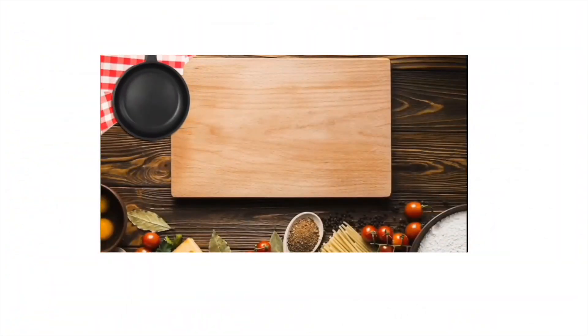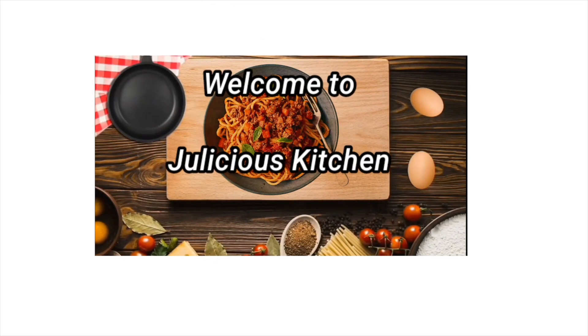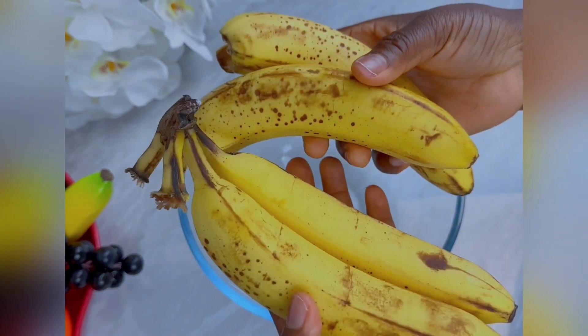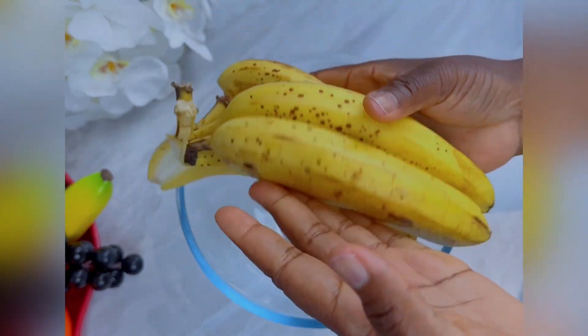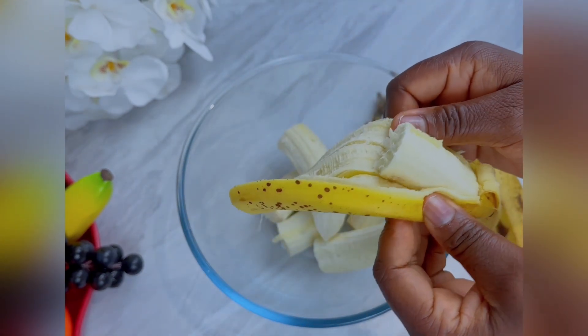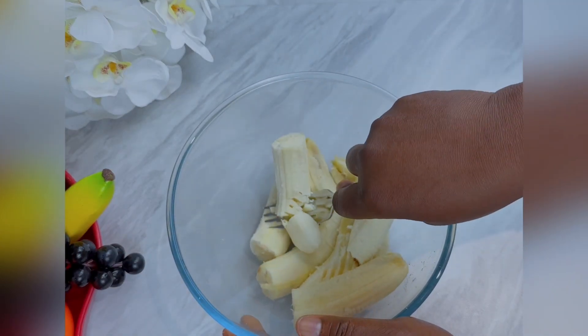Today I'll be showing you how I make a very delicious banana bread. Here I have four very ripe bananas. I will peel them up and put them in a bowl and mash the bananas very well.